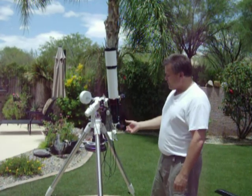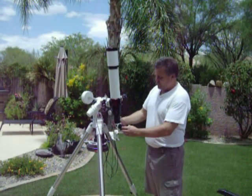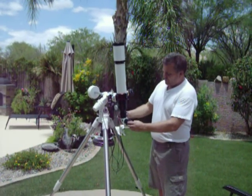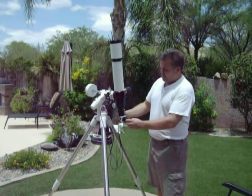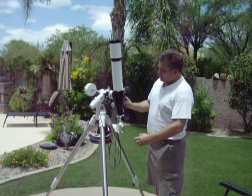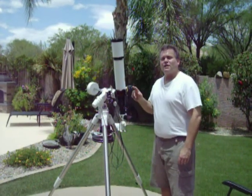This is a very nice setup. You adjust the focusing — the crude focus of the scope — by moving the draw tube of the diagonal in and out. Once you've got rough focus achieved with that, you've got a 10 to 1 focuser here, and that's really nice.